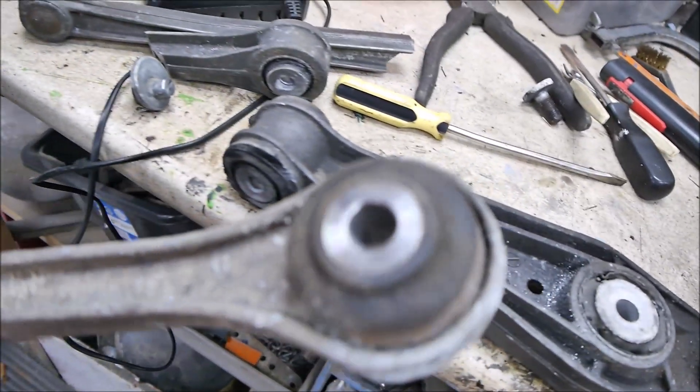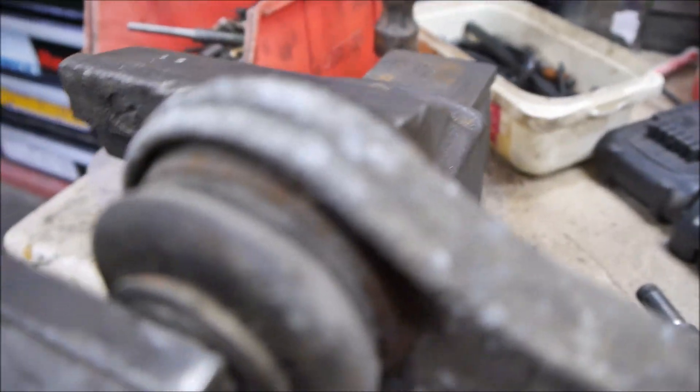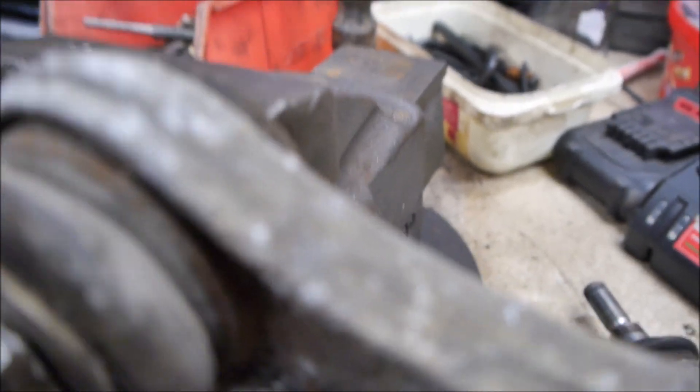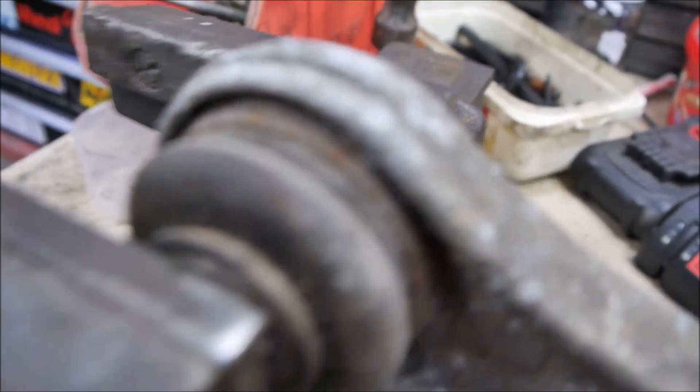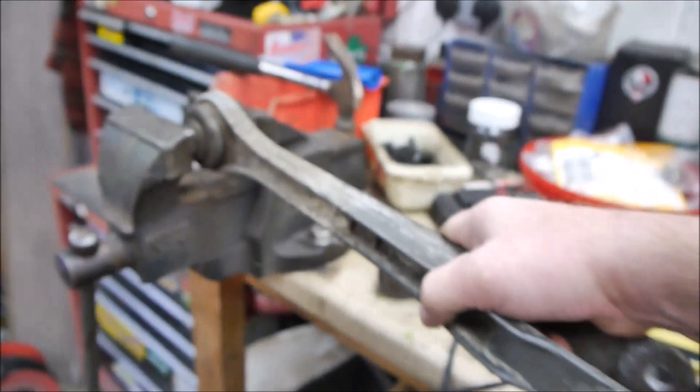This one basically had some play in the end - see if I can show you. If you can hear it... there - that's the play. That would obviously affect the toe because it allows the wheel to twitch in and out, so we need to replace all those.